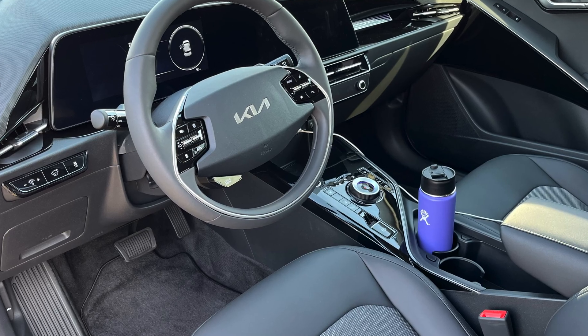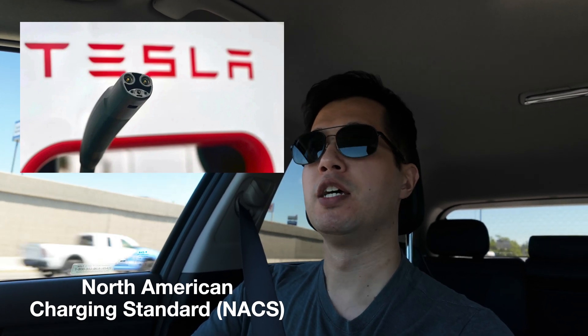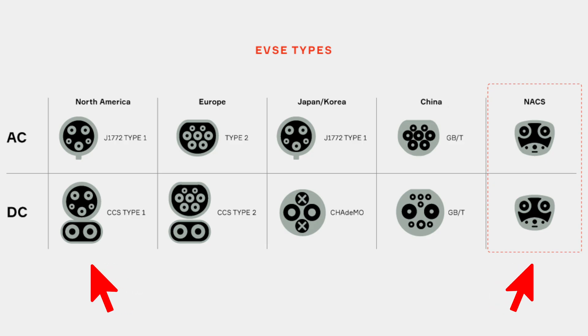The reason I'm doing this is because for the last week or so, I've been running my battery down as low as I can get it in order to test the new Lectron Vortex adapter. This is a NAX — a North American charge standard, also known as the Tesla plug — to CCS adapter that allows third-party EVs to charge at the Tesla Supercharger station.